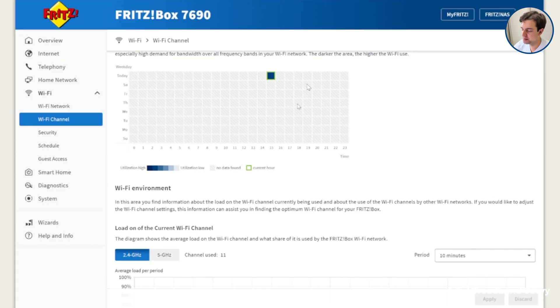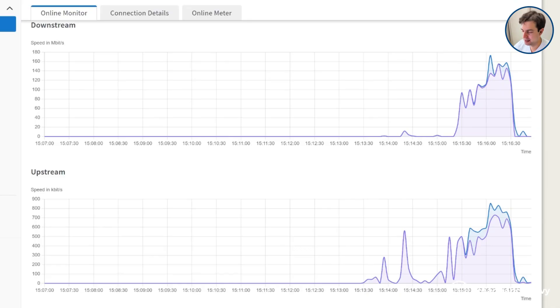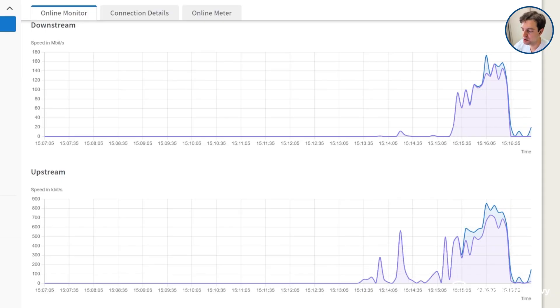One of the best things about the Fritzbox 7690 is the software it comes with. Once you log into the admin interface, you'll find an absolutely huge range of different settings and a lot of data you have access to — a lot of which we don't really see with other manufacturers. For example, if you enable the 'by device' view, you can see bandwidth usage in real time and graph it, allowing you to see how your network is being used. This can be really helpful if you find your speeds slow down at certain times of day, as you can identify which devices are using all the bandwidth.